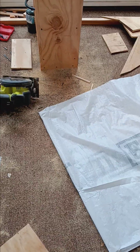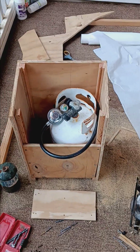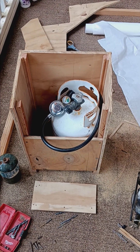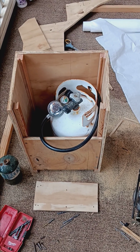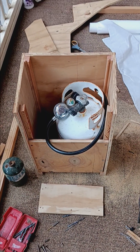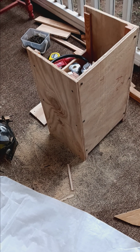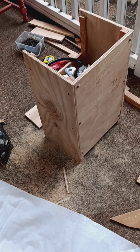Hey gang! We are out here building more stuff for the boat. The Ranger 37 does not come with an installed propane locker because it was a race boat and not a cruising boat. We are cruisifying this boat, and for the last few years I've had a propane tank just strapped on the deck with a line that ran through the deck to feed the oven.